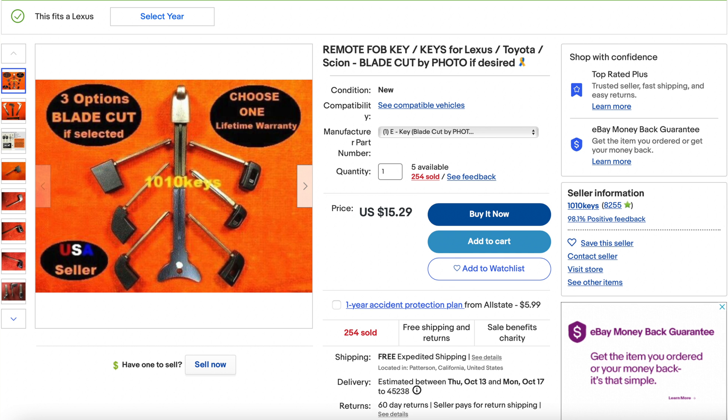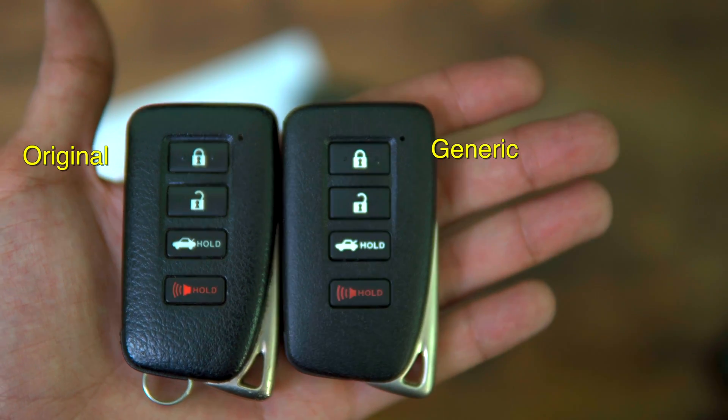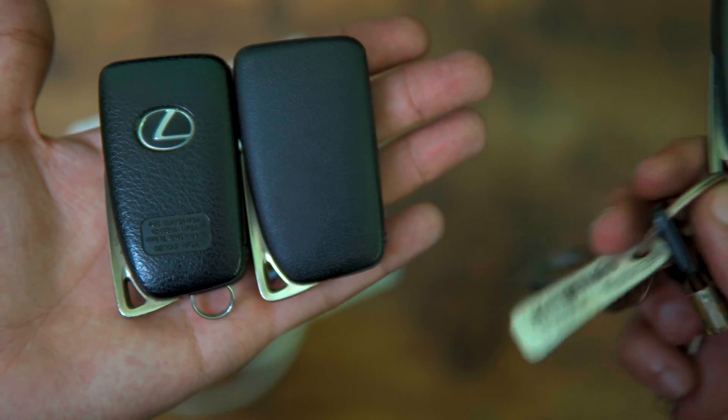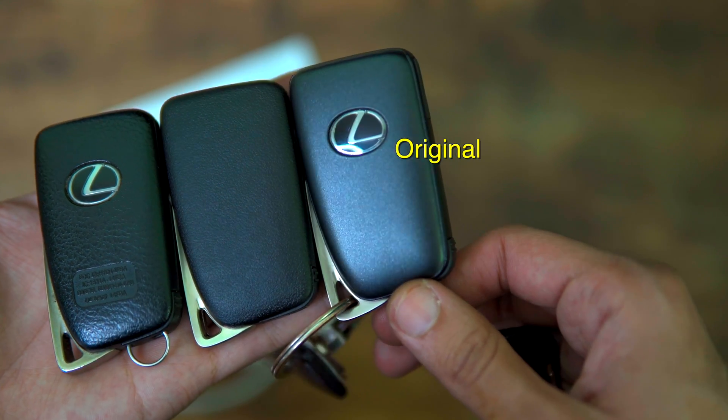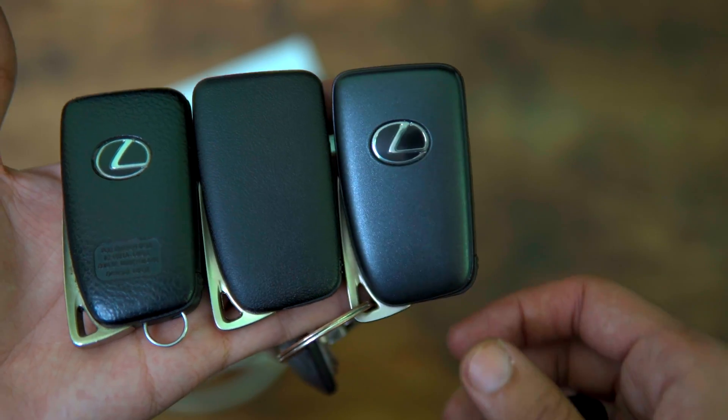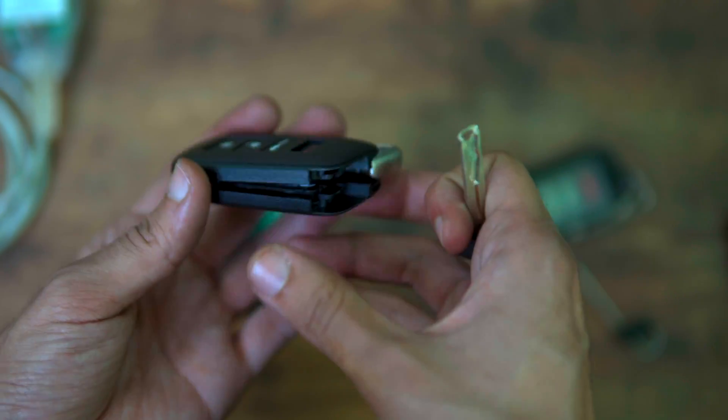What you can do is buy a key and have it cut to fit your car from eBay for like $16 just by sending them a photo of your original key or sending them your key code, which you can find inside your door lock. Then you can buy a key fob for $40 or $50 and program it using TechStream and save the $300 that Lexus dealerships are charging.